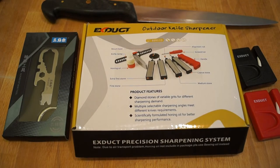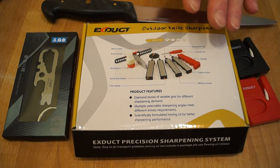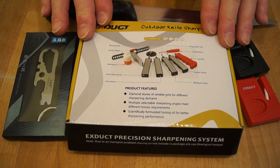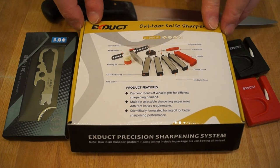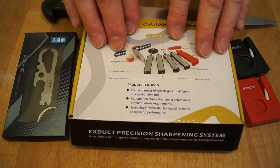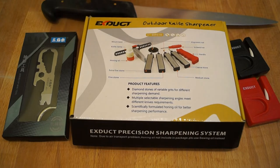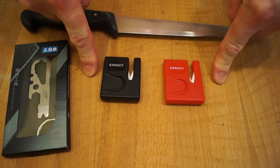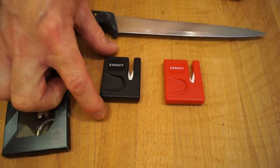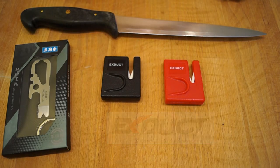Hello everyone, welcome back to the channel. Before I get started on the reviews for these little fellows, I'd just like to thank everyone who has sent in helpful hints on how to use this thing — thank you very much guys. It's the first time I've ever used one of these, so all help is really welcome. These were sent in by xduct.com — thanks very much guys.